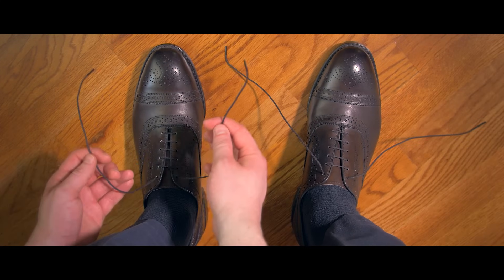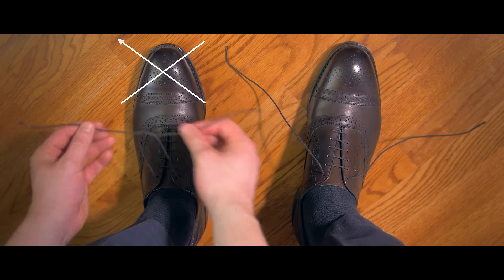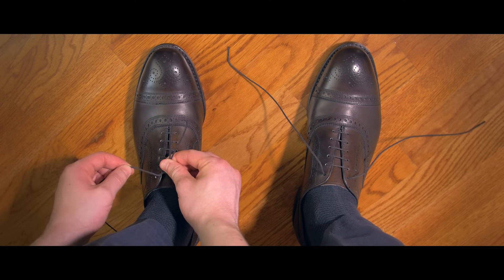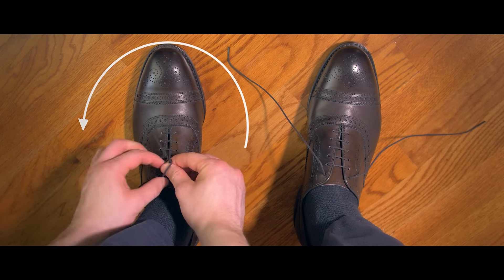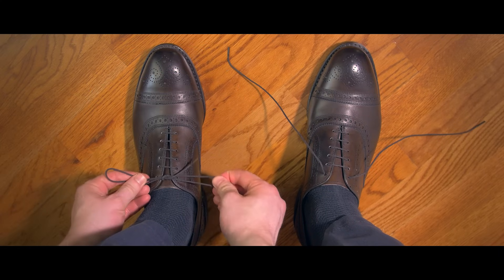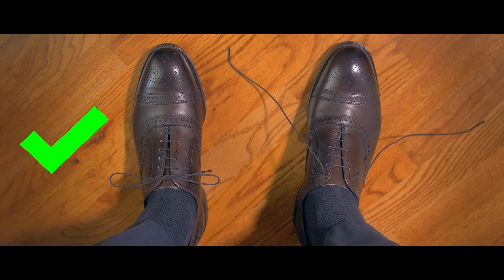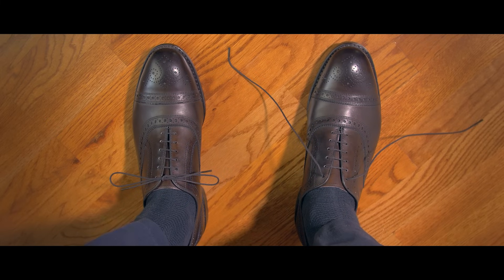The proper way to tie your dress shoes is to form the knot as before — right over left — and then create the loop, but this time go around the other direction toward yourself, then pull it through the gap. This small difference will result in a much nicer looking knot that will stay horizontal and won't come loose as easily.